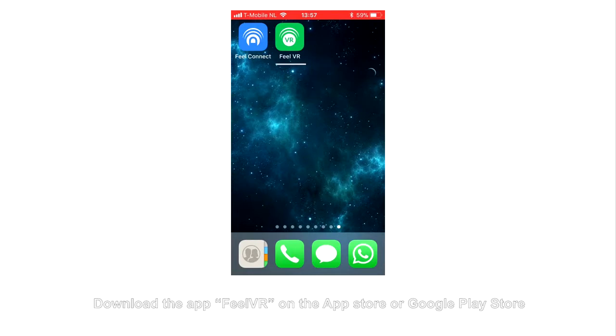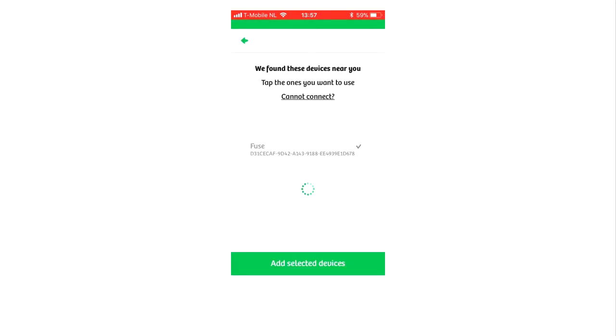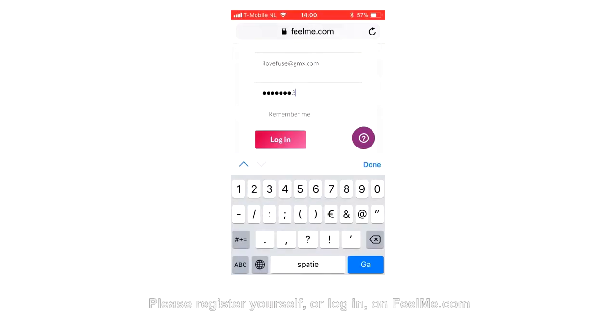FuelVR App. Download the app FuelVR on the App Store or Google Play Store. Select the device that you would like to connect with. After you have connected your device to the app, please go to www.feelme.com on your phone and register yourself or log in.